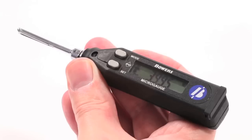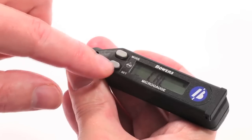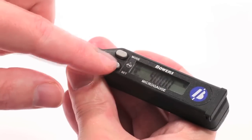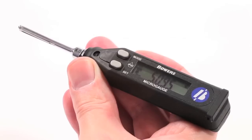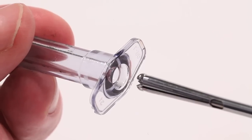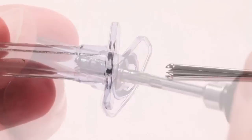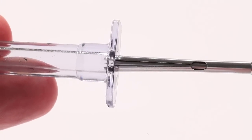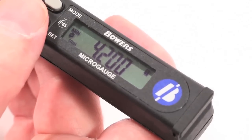Remove the micro-gauge from the master setting ring and press Mode until Cal is displayed. Then press Set to calibrate and Set again. The micro-gauge is now ready to measure your component. Carefully insert the micro-gauge into the bore and sweep the measuring head past the center of the bore to measure the bore size. This process can be repeated by pressing Set.